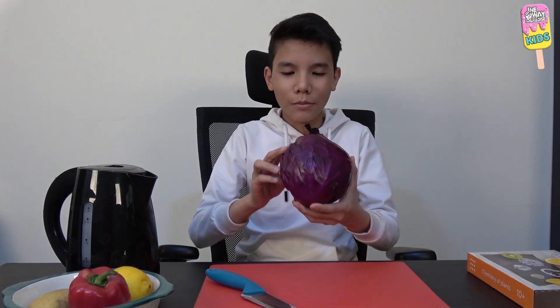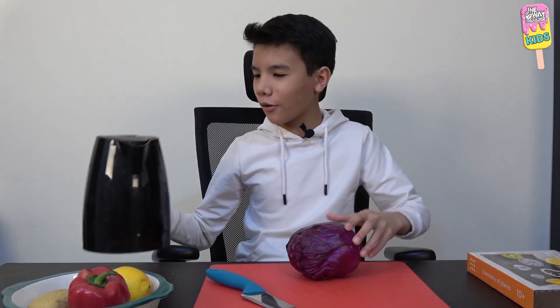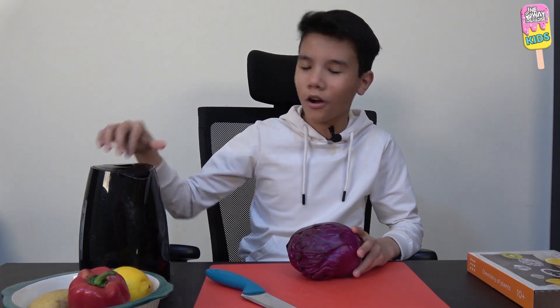Some things I need to prepare in advance are a red cabbage and a kettle with hot water in it, and we're going to be using something from the starter kit which we unboxed in the previous video — if you haven't watched it, go watch it.